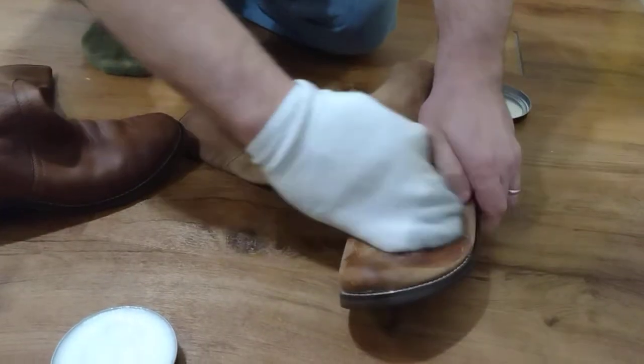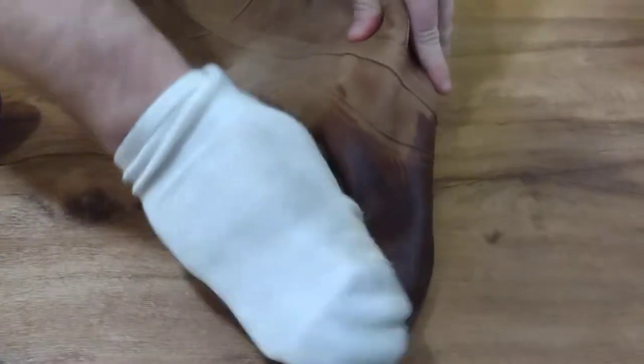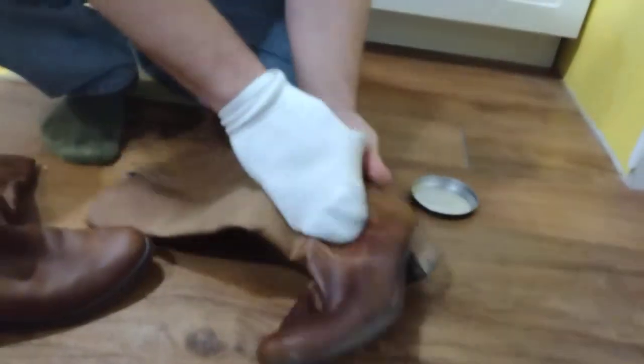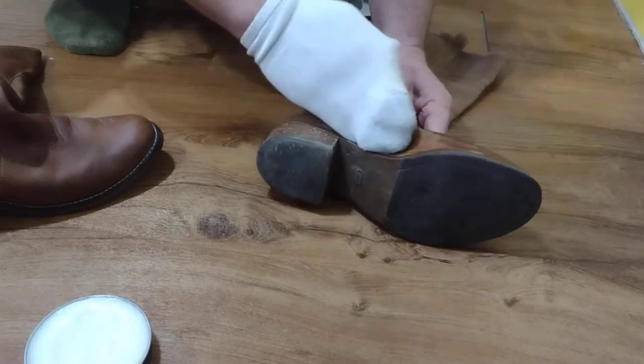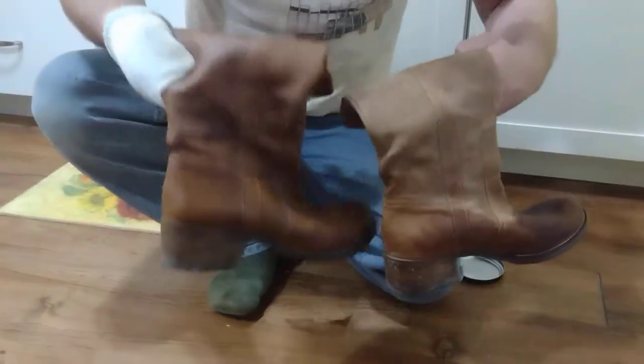All you're doing is rubbing it into the leather — it re-moisturizes it and waterproofs it too. It keeps the leather flexible and soft, keeps it from cracking, and darkens it some. But really, I think it brings the color and life back to the boot.